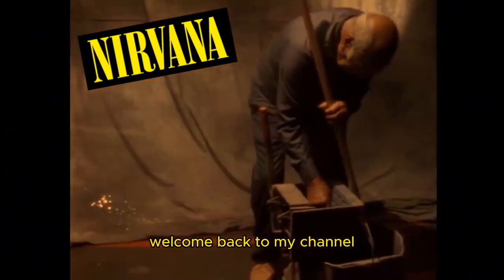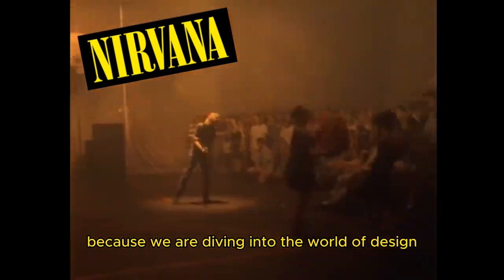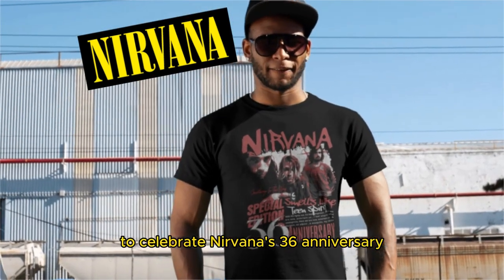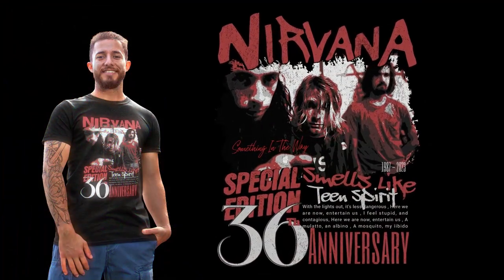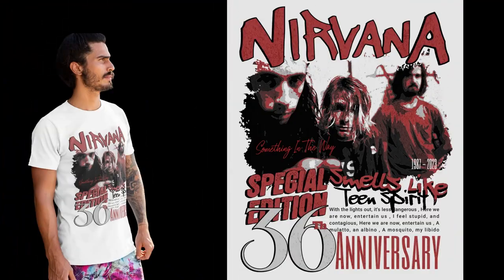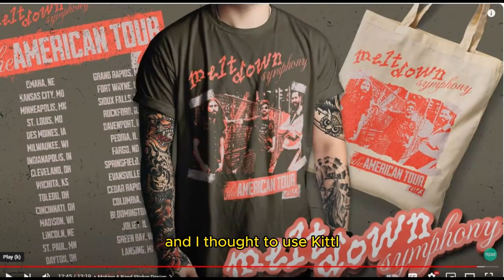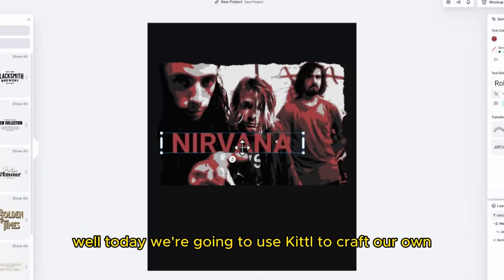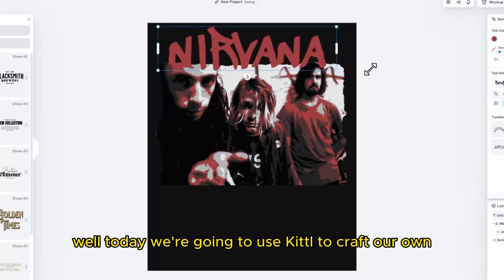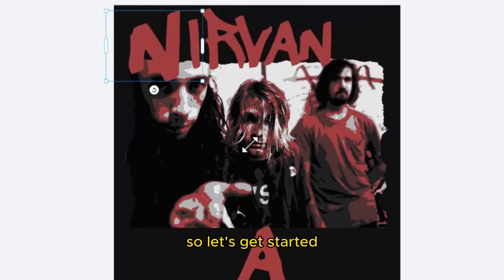Hey everyone, welcome back to my channel! Today is an exciting video because we are diving into the world of design to celebrate Nirvana's 36th anniversary with a killer t-shirt design. I was recently inspired by a fantastic video I came across on Kittel's YouTube channel, and I thought to use Kittel to make my Nirvana t-shirt design. Today we're going to use Kittel to craft our own unique Nirvana t-shirt design, so let's get started.